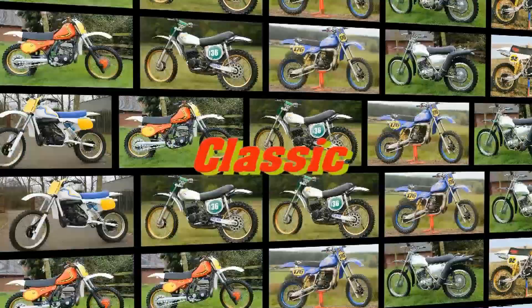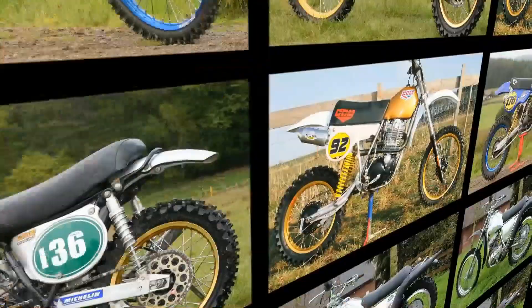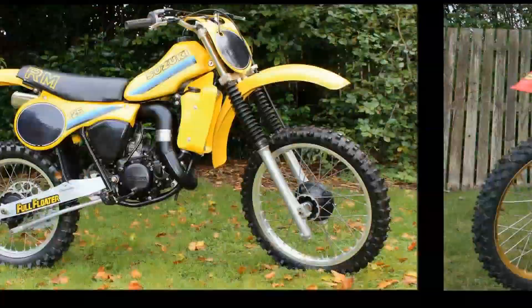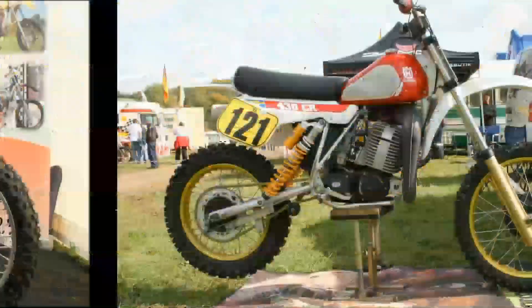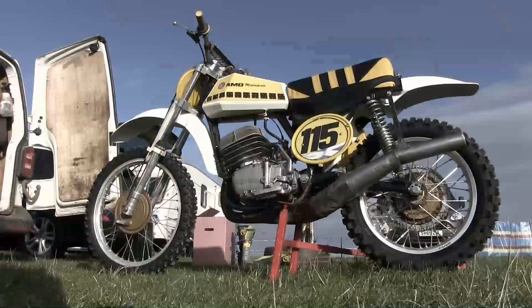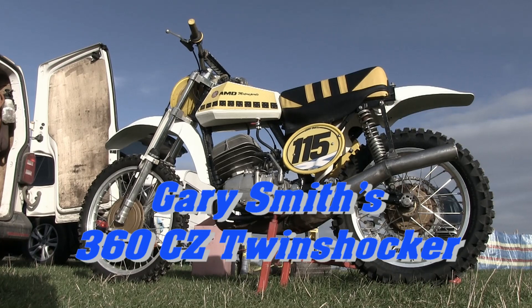Well, it's another very warm welcome back to all my vintage dirt bike loving YouTubers, and a big shout out to you all for returning to Classic Dirt Bike TV. I still have a few bikes in my video archives to feature on my channel, and we also have lots of classic racing footage from big vintage race events around the UK. Next up we're going to take a quick look at another of those Czechoslovakian races, and check out Gary Smith's very nice 360 CZ twin shocker.